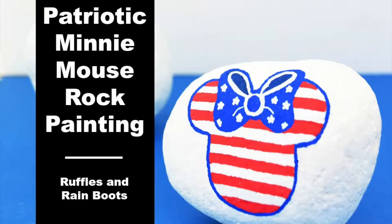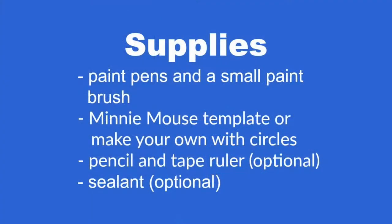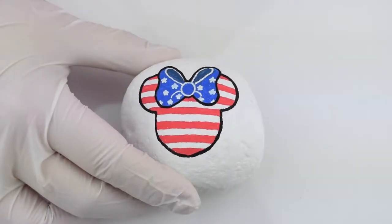Thanks for joining us today on Ruffles and Rain Boots for making a patriotic Mini Mouse flag rock. We're going to need paint pens and a small brush, a template or make your own with circles, pencil, a tape ruler, and sealant.